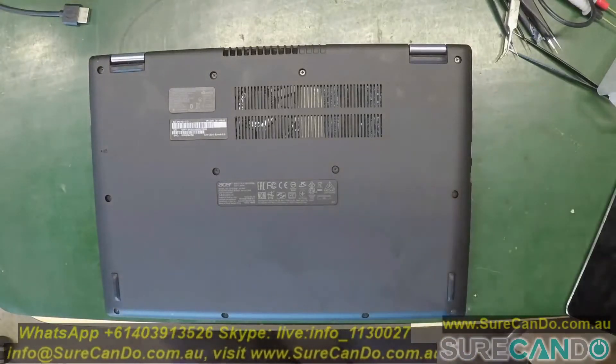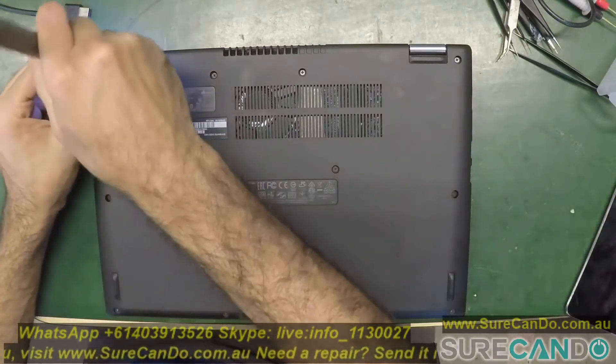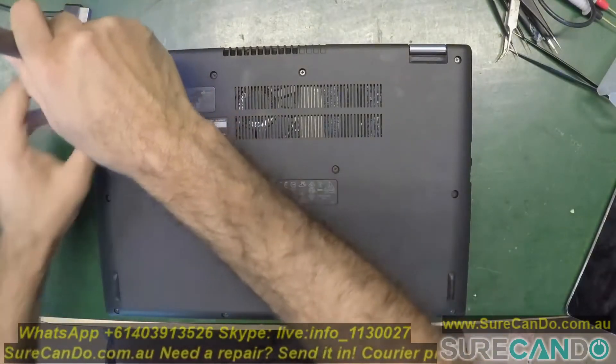So we're going to clean the fans of this laptop. Let's see how we go — it's a bit dusty.